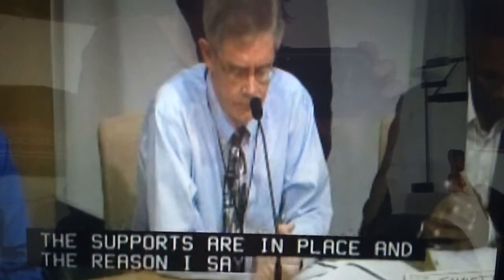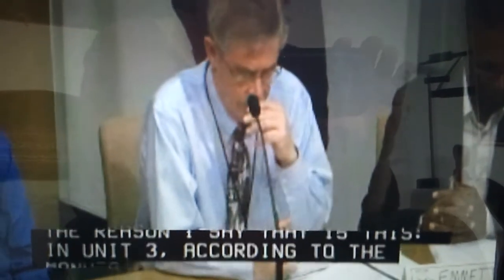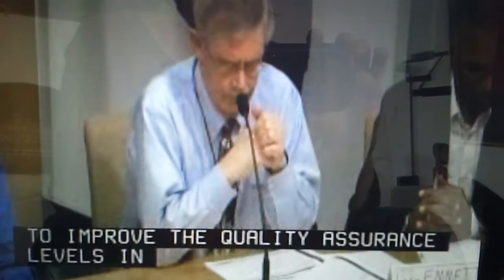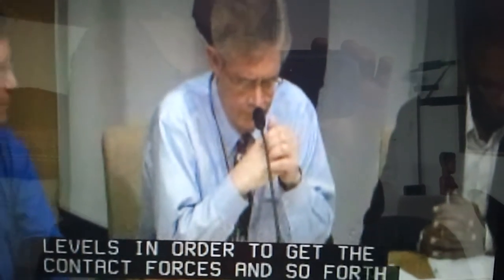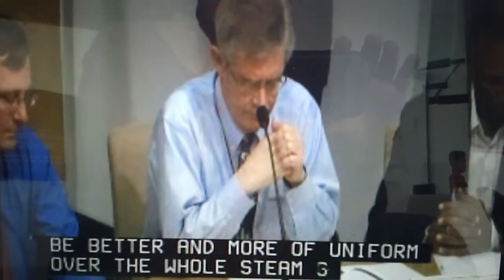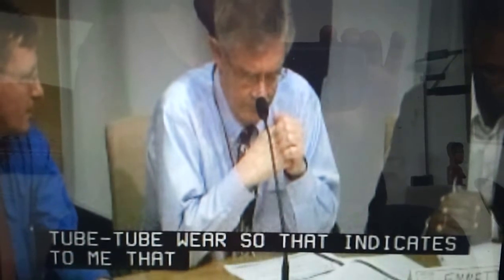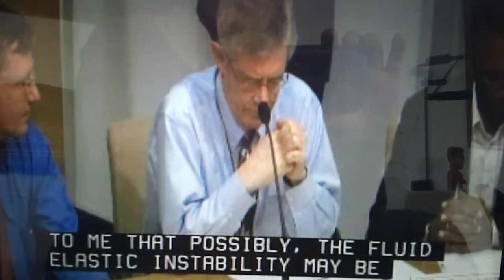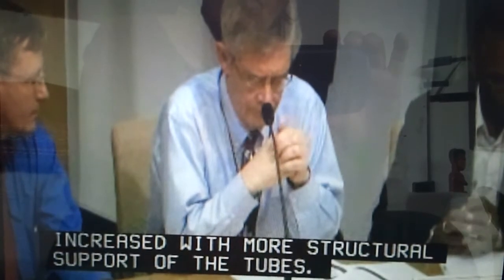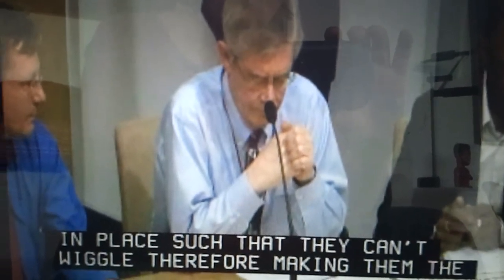The reason I say that is this. In Unit 3, according to the manufacturing changes made at MHI, they were able to improve quality assurance levels in order to get the contact forces to be better and more uniform over the whole steam generator than in Unit 2. And for some reason, that actually exacerbated the tube wear. That indicates to me that possibly the fluid-elastic instability may be exacerbated and increased with more structural support of the tubes — in other words, keeping the tubes in place so they can't wiggle, therefore making the steam bubbles grow in tighter areas.